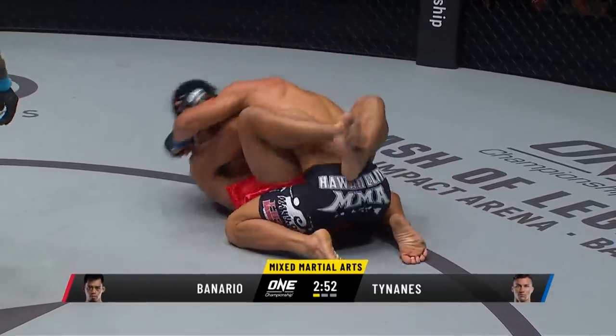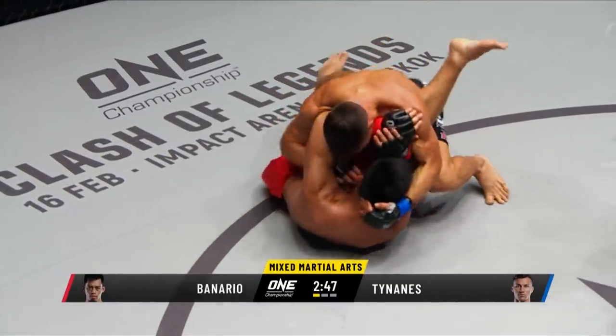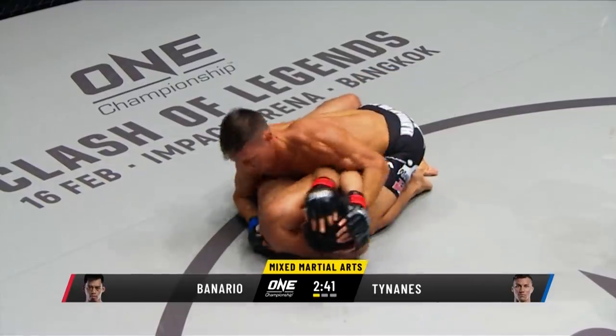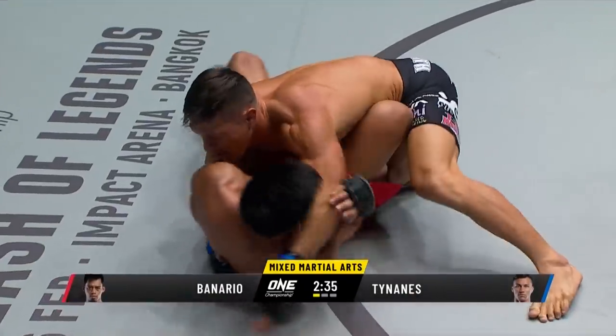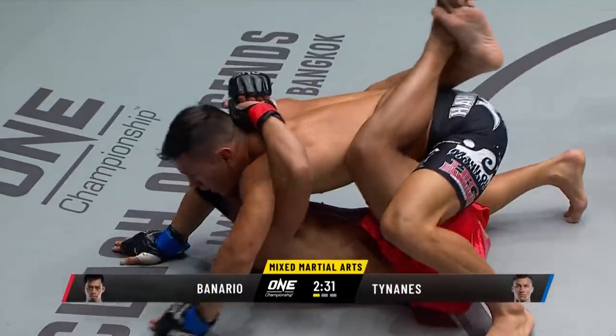Good pop-up elbow there, then the left hand to the side of the face from Tainanis. Some ground and pound from the man from the Hawaiian Islands. Body, body, head — look how he does this so well. It's like watching a boxer do work on their feet. He goes to the body, goes to the head, slips in the elbows — just tries to take your guard away on the ground.